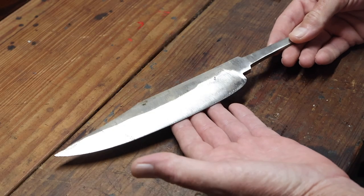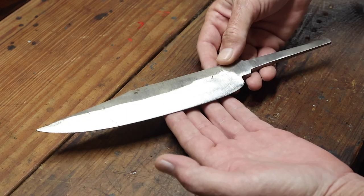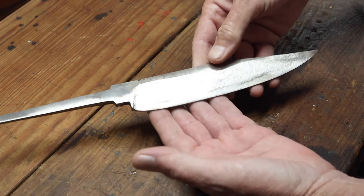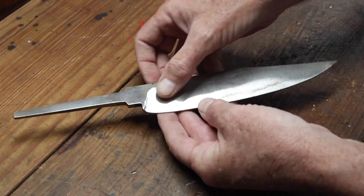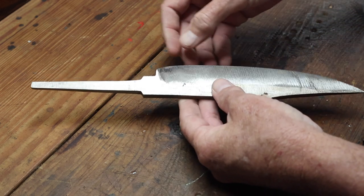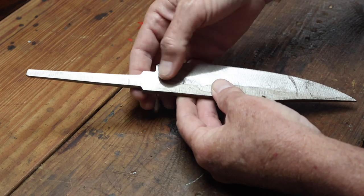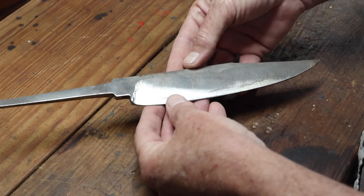So I've done the profiling and the rough grind with the 36 grit belt — here's what that result looks like. Now I'm going to go straight to the 120 grit to clean up those deep scratches from the 36 grit belt, and I'll probably work on this ricasso area here. From there, go to heat treating.